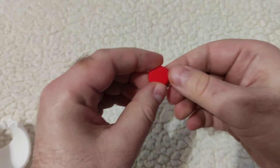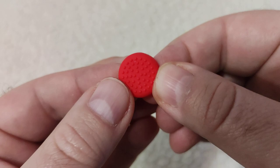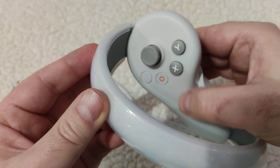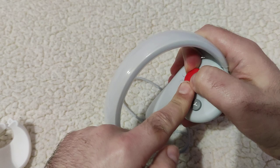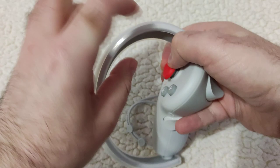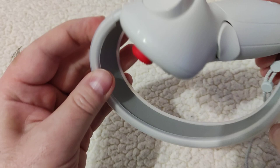Now I will be putting on this thumb stick protection. As you can see, it's not flat — it has these tiny dots, so when you put your thumb on it, you have better grip than the flat original, which is somewhat slippery. It's somewhat hard to put it there without damaging the thumb stick, but I think I managed — it fits perfectly.